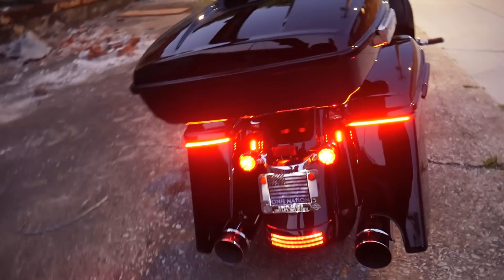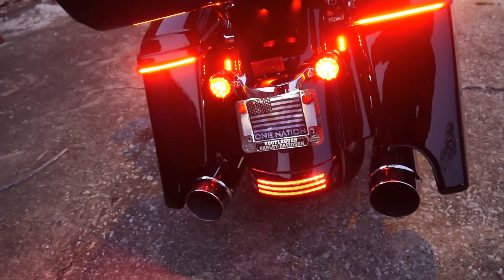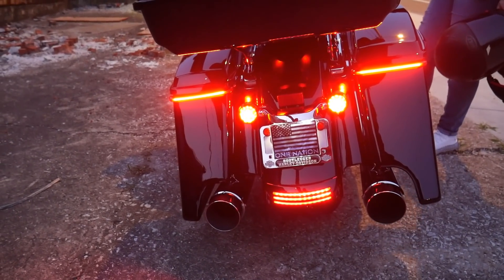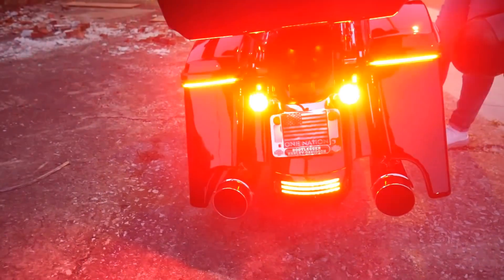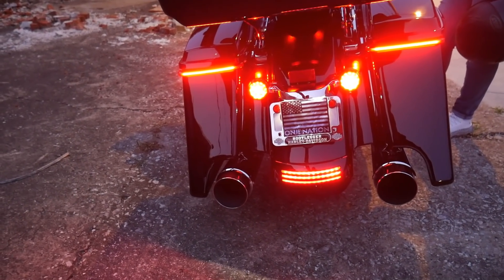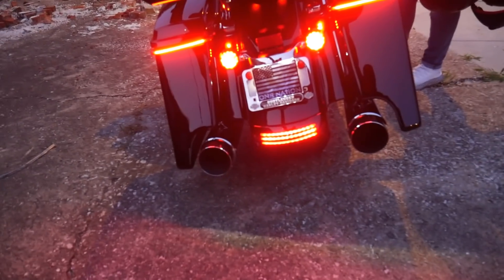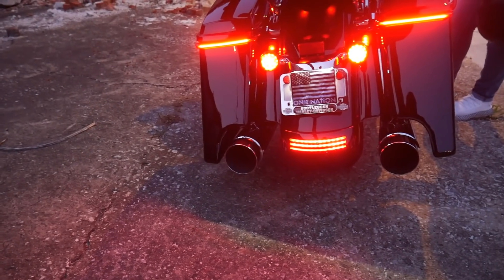Let's go to the back of the bike — there's so many things done back here. The first thing was the Probeam LED brake, run, and turn signals. I put those on at the same time I installed the Magic Strobe brake light, which flashes and gets your attention. The same day I put the LED turn signals in the front, I also installed the LED brake run turn signals in the back with the Magic Strobe. I also changed out the tri-bar, which is Probeam as well — everything on this bike light-wise is Custom Dynamics.